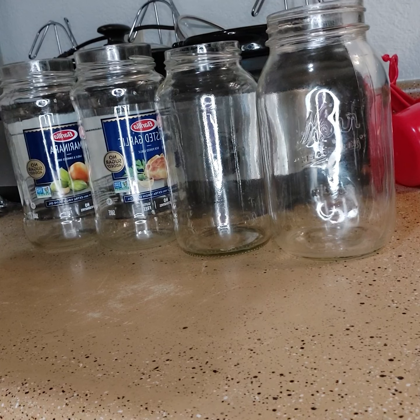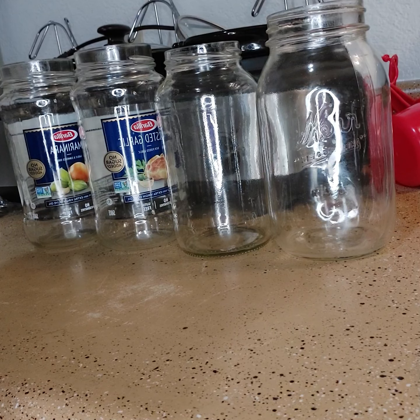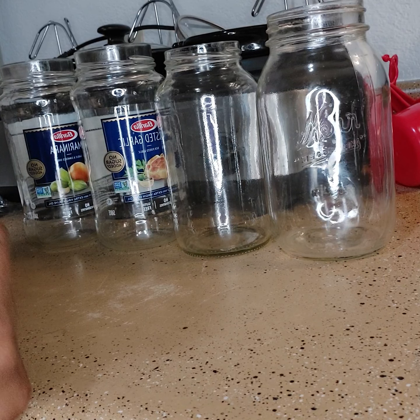Good morning, my tribe — I hope all is well with you and yours. I also pray that your morning, evening, or night is going accordingly as planned. It is 6:21 a.m. here in Phoenix, Arizona, and I am still active. You guys are probably wondering why I have these particular jars sitting right here — well, I will tell you: I am going to make energy catchers.